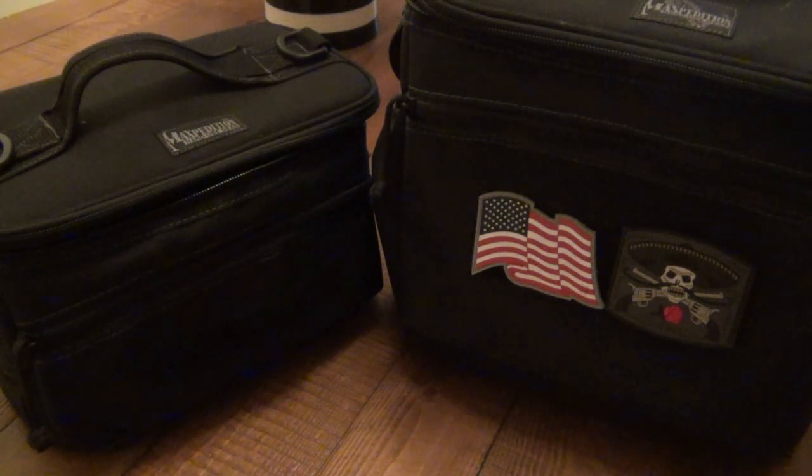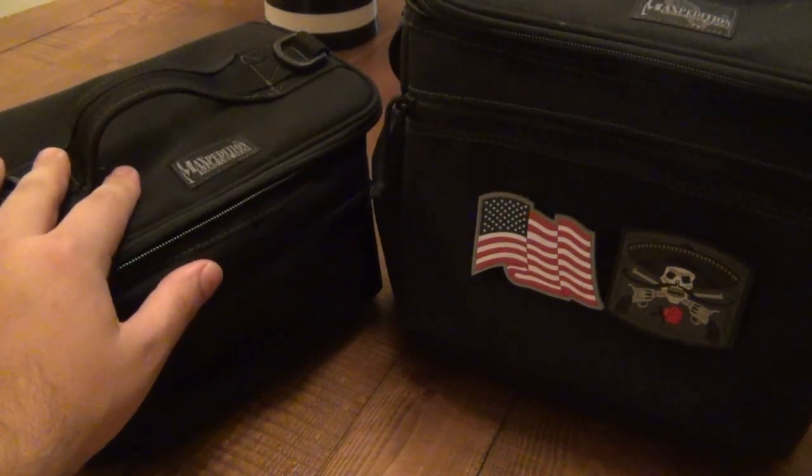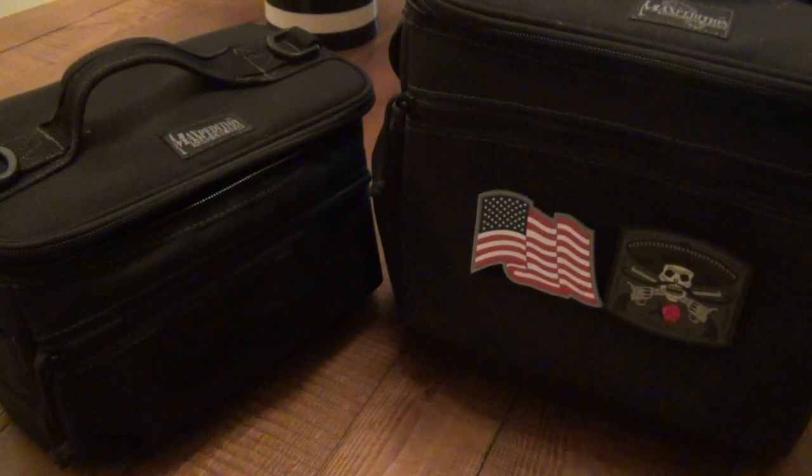I just wanted to do this review after lots and lots of use — I still love them. They do come in a bunch of different colors like most of their gear; I got the black because it's simple and I like it. That's my review of the small Maxpedition cooler bag called the Fill Up and the large one called the Chow Down. Very cool bags. Thanks for watching, hope you guys enjoy the rest of your day, and I will see you soon. Take care.